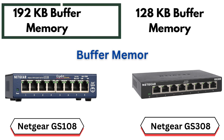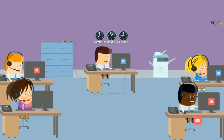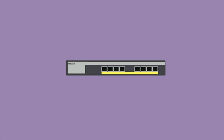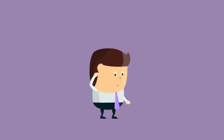Buffer memory. The GS108 has 192 kilobytes of buffer memory, which helps store and manage data before it's transmitted between devices. A larger buffer size can improve performance, especially during high network traffic. The GS308 has 128 kilobytes of buffer memory, which is smaller than the GS108. Although sufficient for most home or small office setups, it might show slight performance differences under heavy load compared to the GS108.